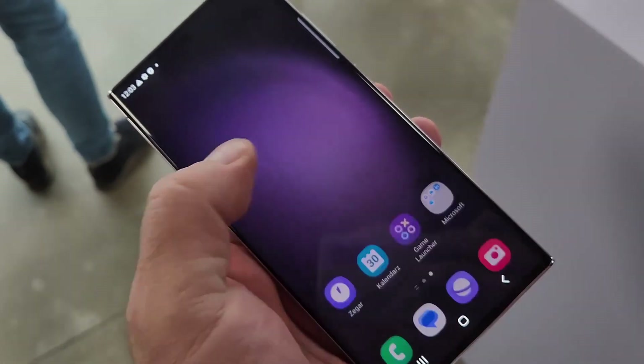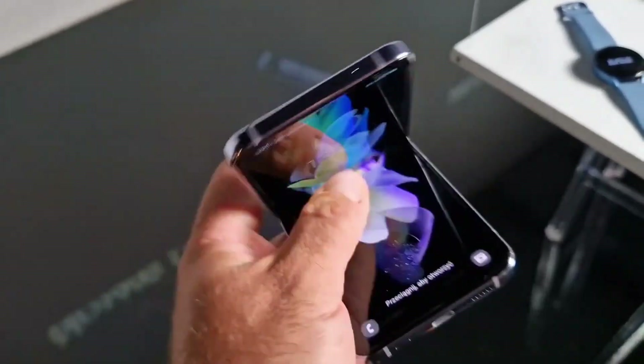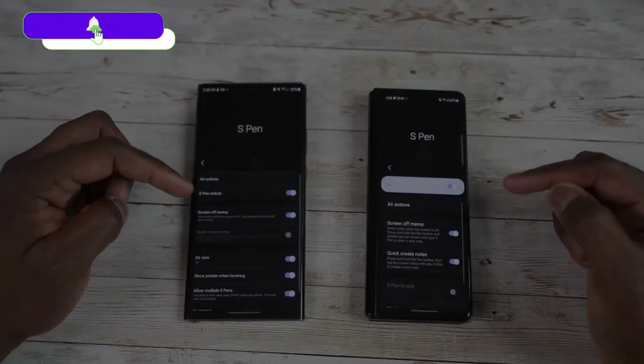Samsung's next biggest launch is going to happen in August where we are going to get the Fold 5. If you want to see how the Fold 5 compares to the S20 Ultra, make sure to watch that video and don't forget to subscribe to the channel. I'll see you next time — peace out.